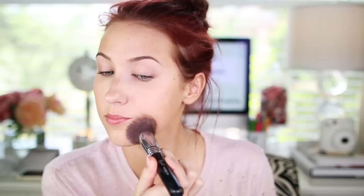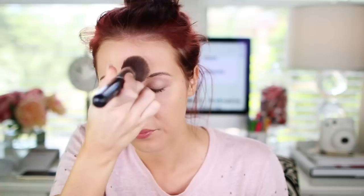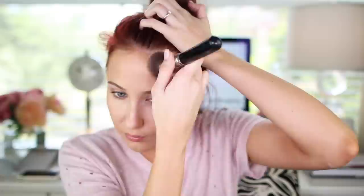Then I'm going to go in with Dior Nude Air Foundation, applying that with the Sigma F80 Kabuki brush as always. I'm currently using shade 030 in this foundation — it is a pinch too light for me but that's okay because I'm going to go in with bronzer to warm up the skin and add some color. I would prefer my foundation to be a little bit too light over too dark any day of the week.